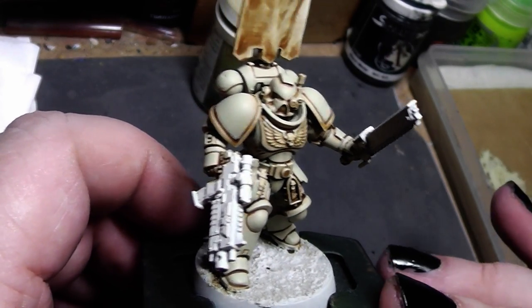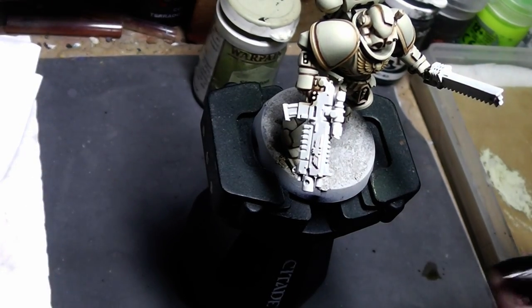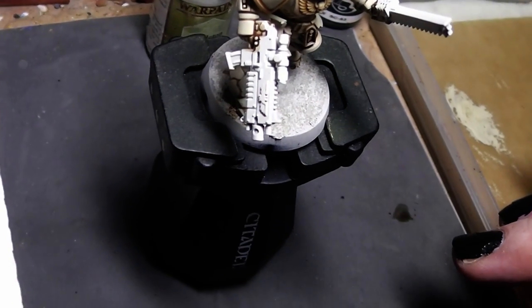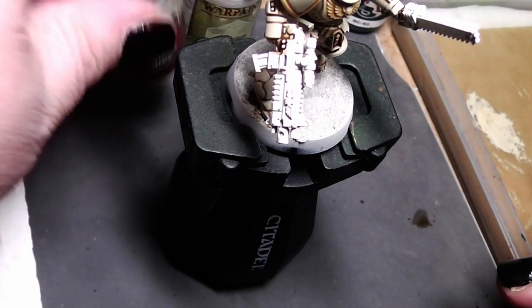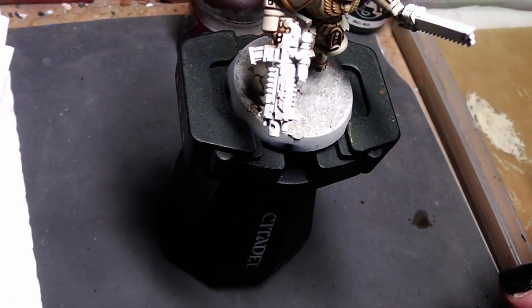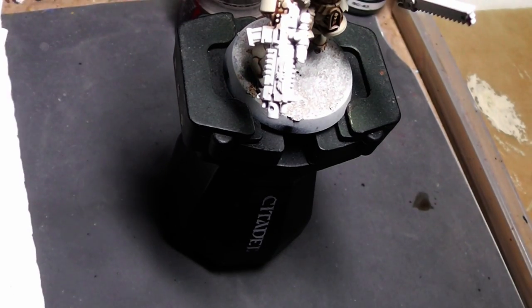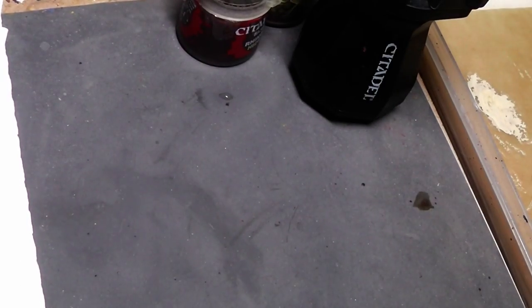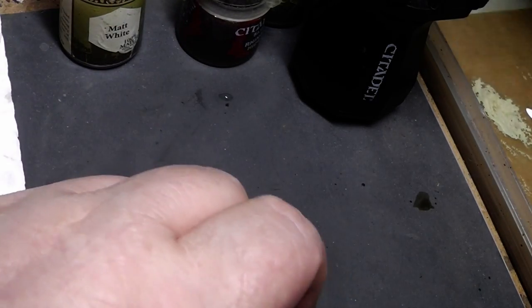What I want to do here is battle damage, and battle damage is quite easy to achieve. For that we need a dark brown color — I will use Rhinox Hide — and we need white. I have here matte white, and we add a little bit of water for better flow.